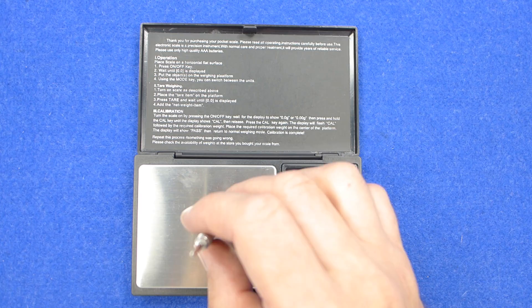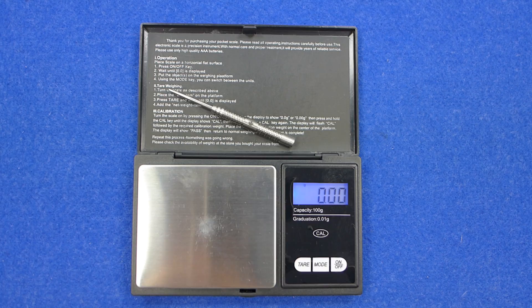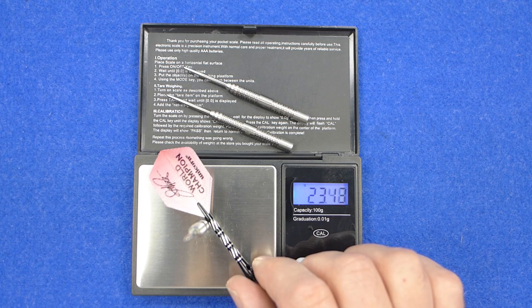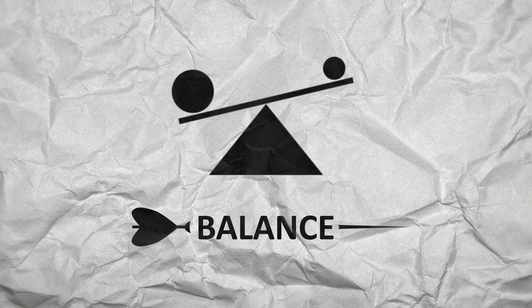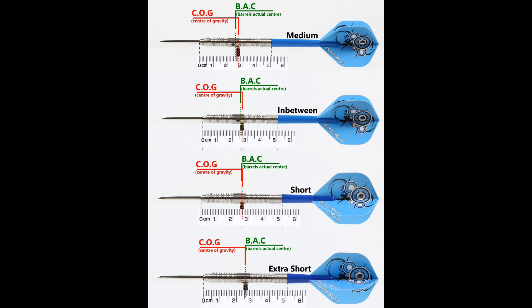The individual dart weights are 22.38 grams and 22.36 grams - pretty close. The full setup is 24.56 and 24.55 grams. With nothing attached the balance is front weighted, and with the supplied setup it moves slightly behind the center point. This shows the balance with medium, in-between, short, and extra short stems and standard flights.